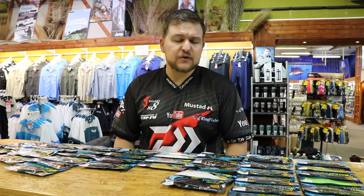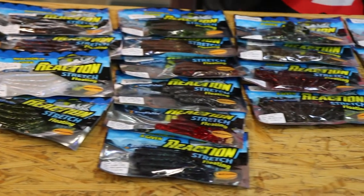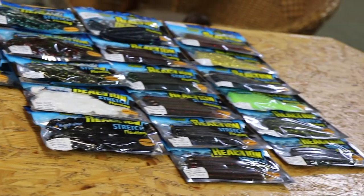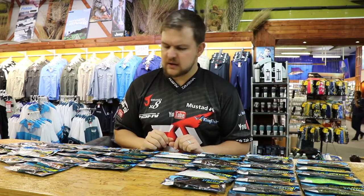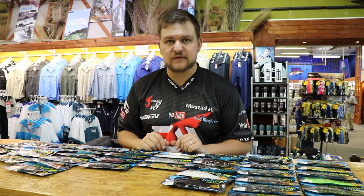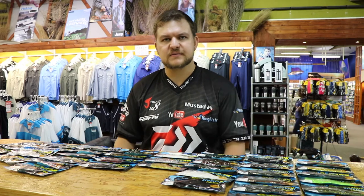They do float — obviously not bobbing like a cork, but they are naturally buoyant. So if you use them with a very lightweight setup, they're going to sink very slowly, which is a deadly pattern if you want to fish more finesse when bass are being a little bit picky. The entire range is available at all leading tackle stores, hellishly affordable, and just a fantastic range of lures. Cheers!